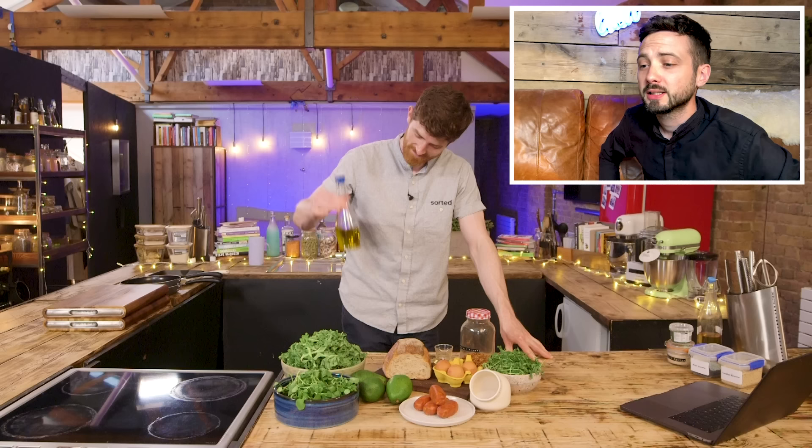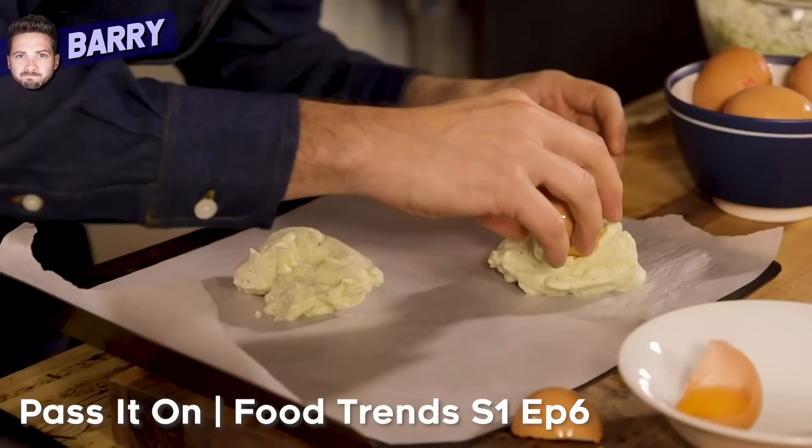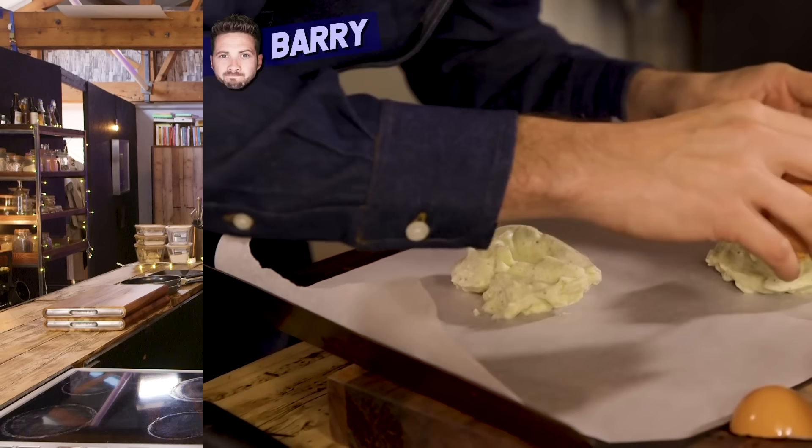Today we're going to be making something that I historically have got very wrong. There is a certain egg that Barry's very famous for not doing well. We're going to be making what is essentially posh avocado on toast — but with a cloud egg on top. It's actually inspired by something I had at a restaurant called Doc, by a chef called Neil, who walked me through this recipe.